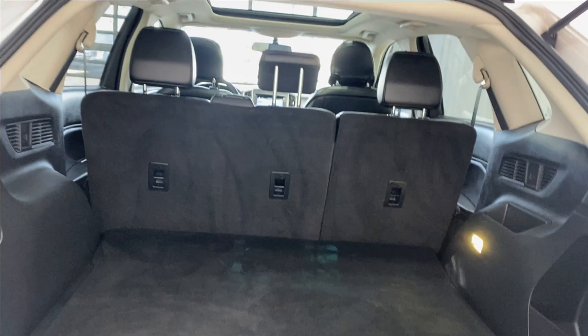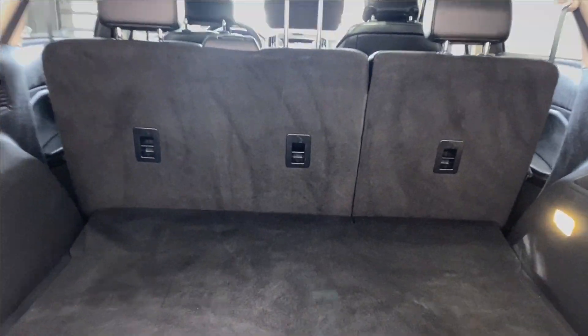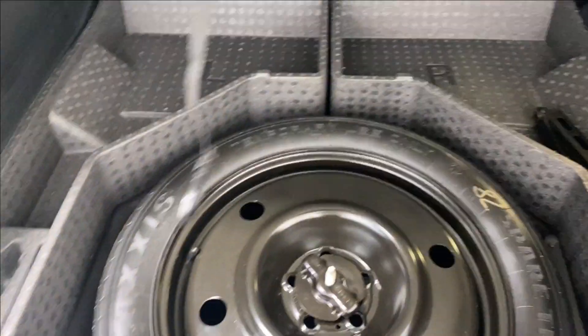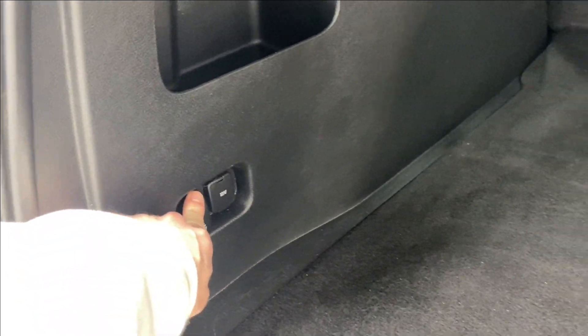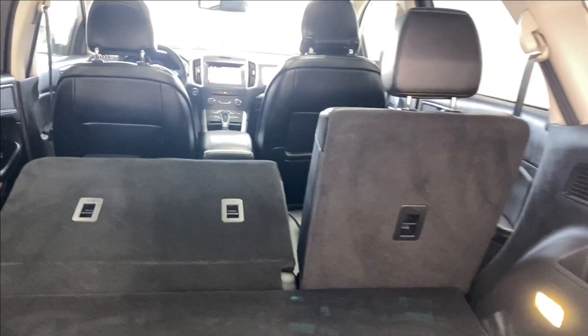Opening up the trunk, it features a 60/40 split seat for the rear, a spare tire and lift kit, a 12-volt outlet, and the rear seats automatically fold down as well — just press the button and they go down nice and easy.